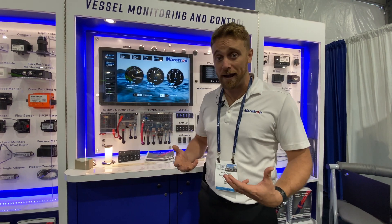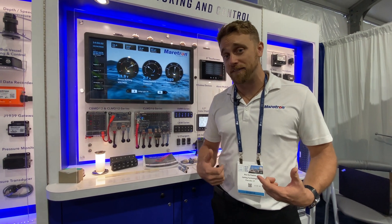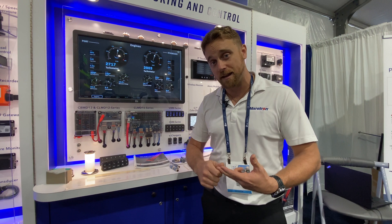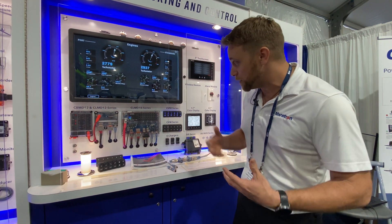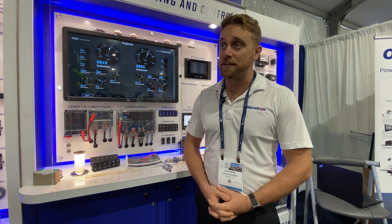If you need a little bit more power, we've got our big brother, the CLMD-16. That's going to allow you to do up to 125 amps worth of distribution, giving you 25 amp channels, 10 amp channels, and 12 amp channels. You can still bridge them together if you need a little bit more power. NMEA 2000 digital switching — that's what makes us different.